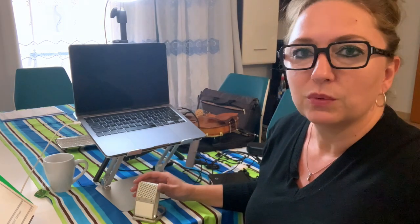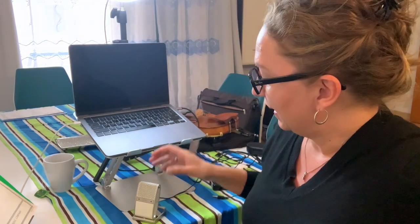One thing you want to do when you're in Zoom is to go in and select your microphone settings. If you don't select the Tula mic it's not going to work, so make sure you do select your microphone. You know the Tula mic is working when you have a red light.